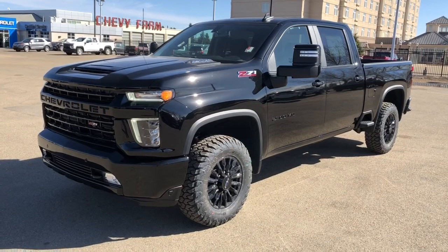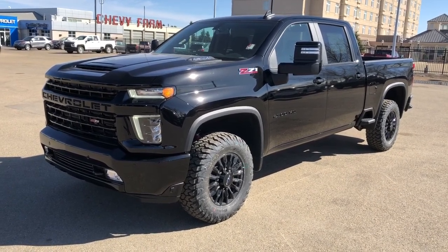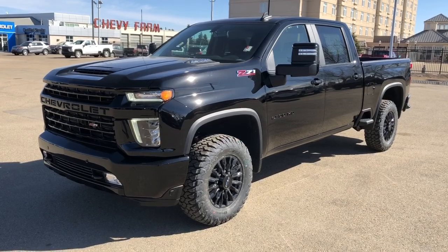Thank you for joining me for this video walk around of our 2021 Chevrolet Silverado 2500 HD. Please subscribe to our YouTube channel for more daily Chevrolet videos, and we hope to see you at Westgate Chevrolet sometime very soon.